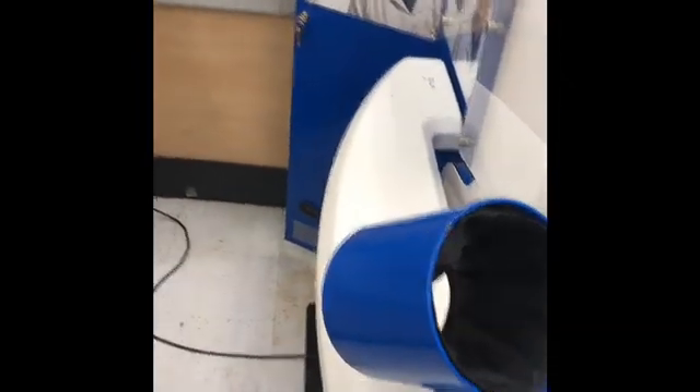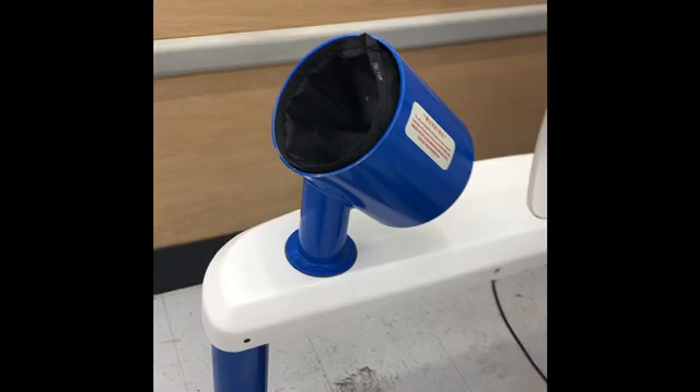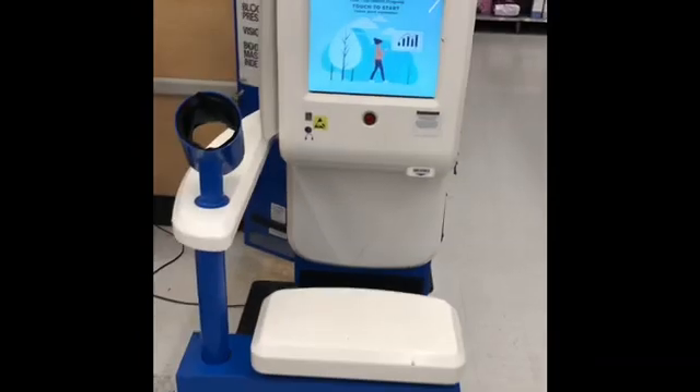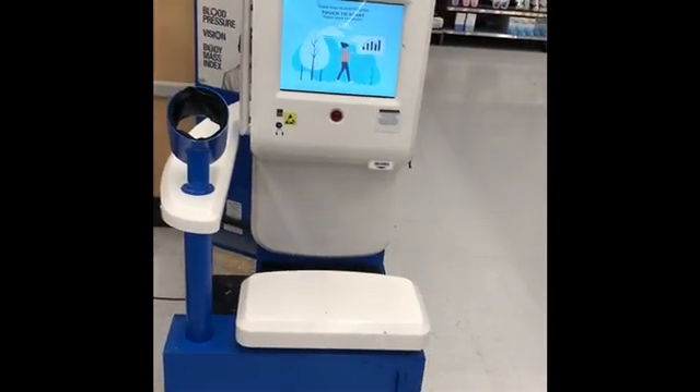Arm mandrel secure. Front view of kiosk, all stickers showing, good condition. Side view of kiosk.